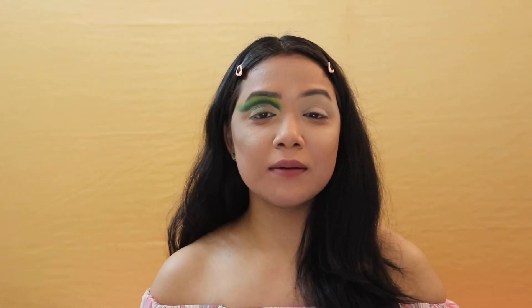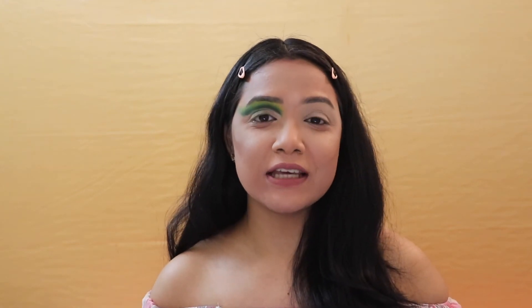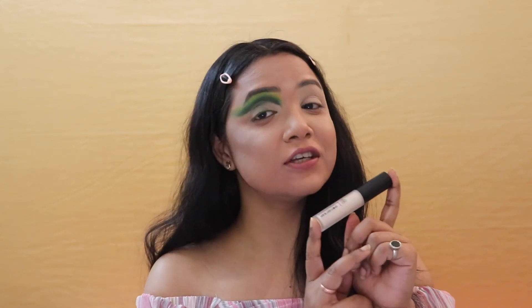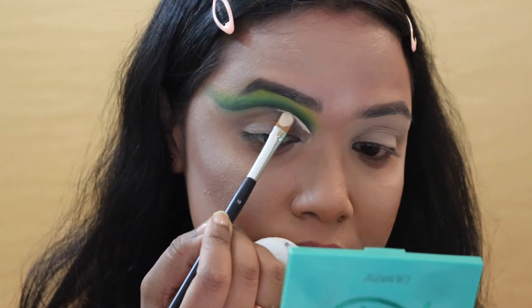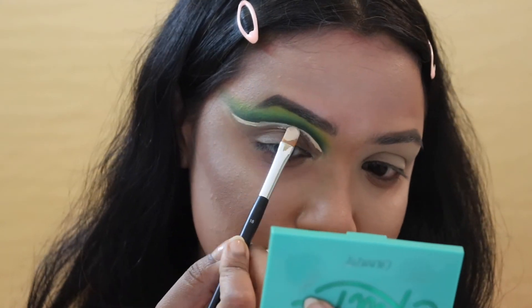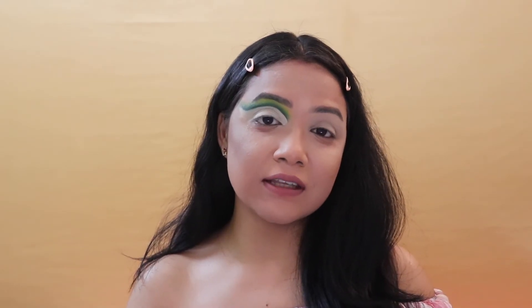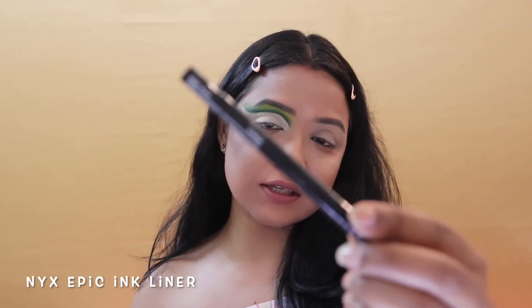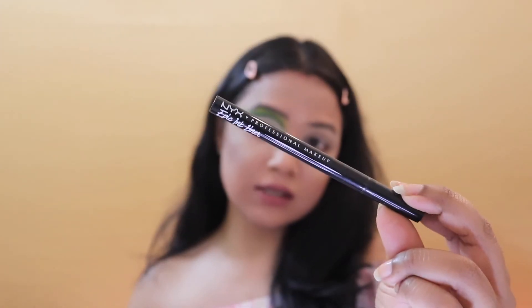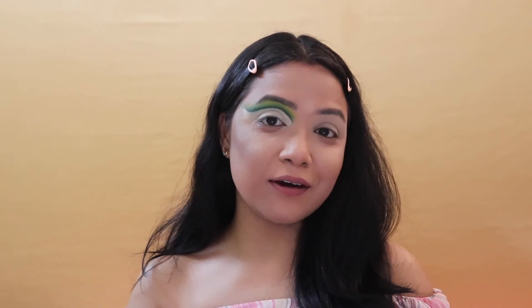Now that I'm done blending out those green shades, I'm taking my PAC Spotlight Cherry Concealer in shade 0.54 to cut my crease. Once the cut crease is done, I'm taking my NYX Epic Ink Liner and drawing a nice thick winged liner on my eyes.